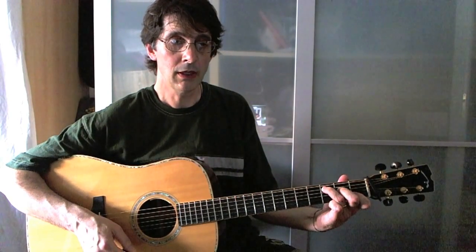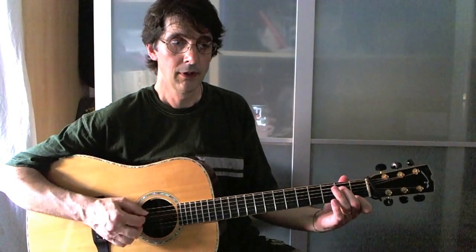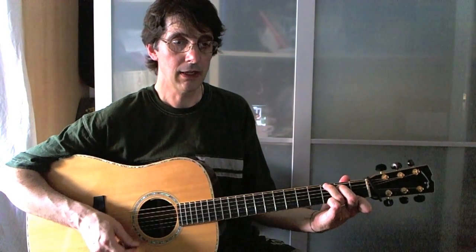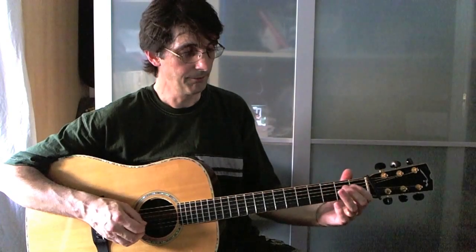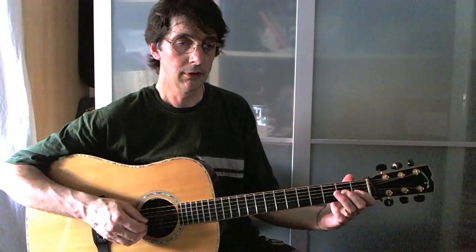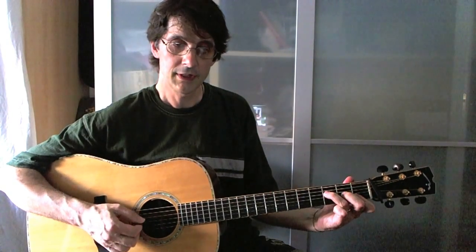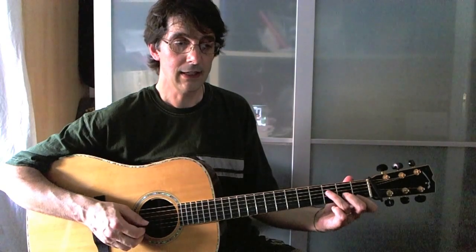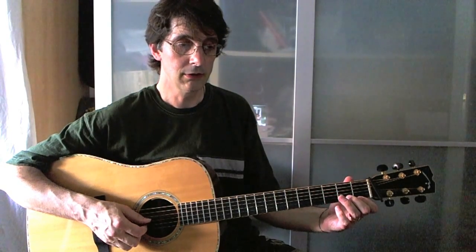Then we go to a G7 chord — we build up the chord as we play — and then back to C. Then a little run to an F chord; stay there, don't move. And the last line is a partial G chord, G7.